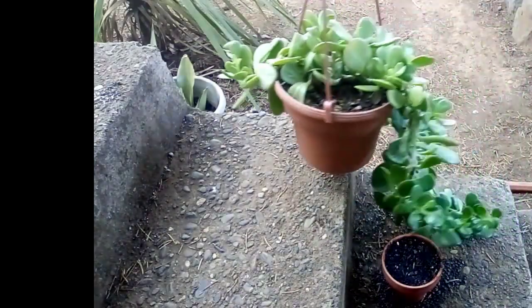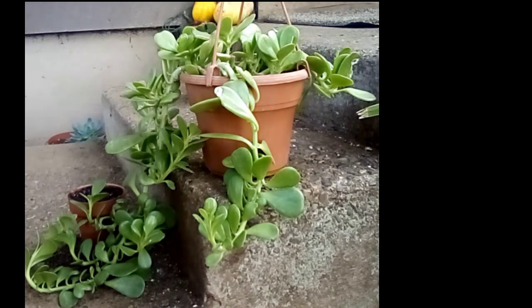The second plant was gifted to me by my friend, and this one I have is the biggest jade plant I've ever seen.